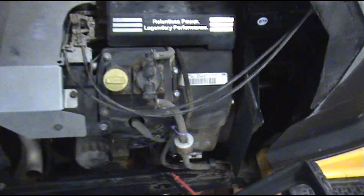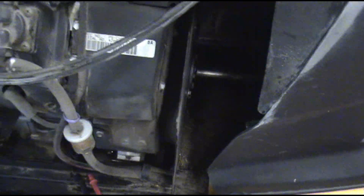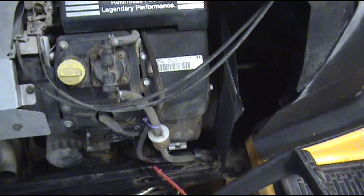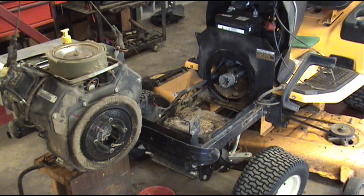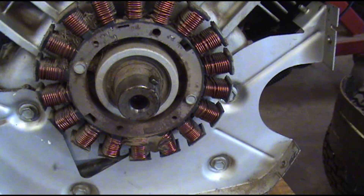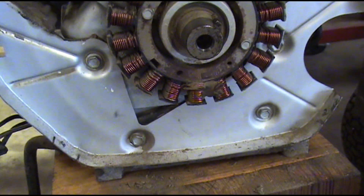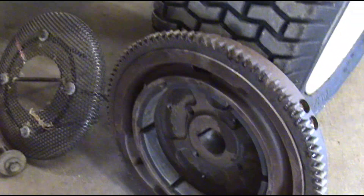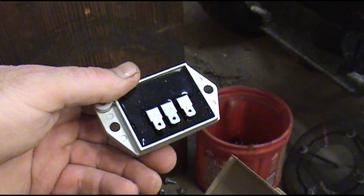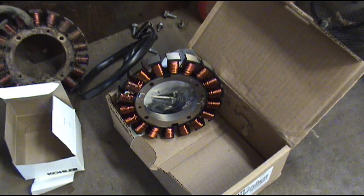Unfortunately on this engine the stator is not easy to get to — we actually have to pull the engine off this mower because the stator is underneath the flywheel on this end. We've got the engine off, got our puller on the flywheel, flywheel's off — you can see the stator with a couple of screws holding it on. We'll pull the wiring through. We got our new stator here. We're also going to replace the regulator at the same time, because it's a good idea to replace both components together.